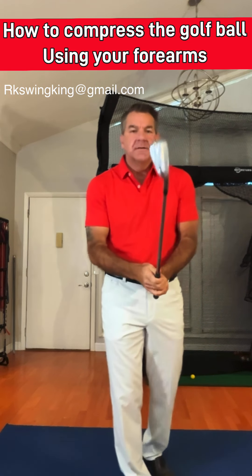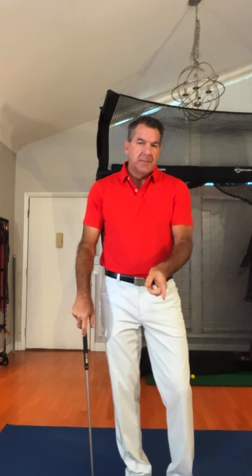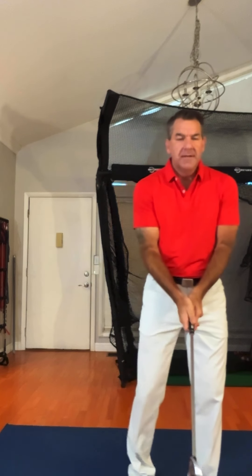Alright, so I'm back. We're going to talk about forearms and how they play a major role in the golf swing with compression. This is going to be probably the number one video you'll ever see about why the shaft leans forward at impact, how to compress the ball with power, and not have a flip.